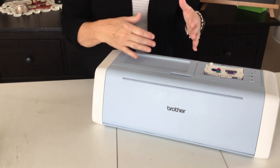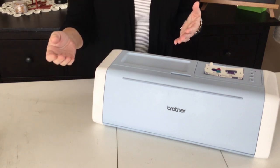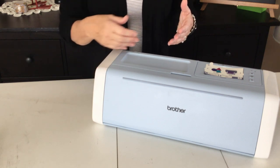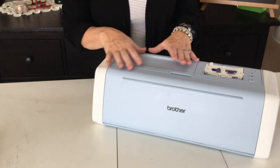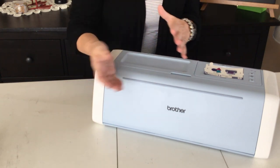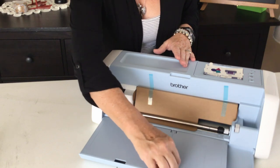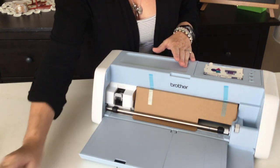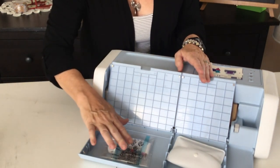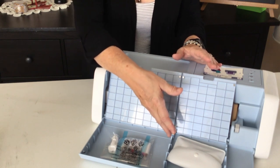Here's the machine — nice size, fairly meaty. I come from the professional side of this industry. I'm a professional embroiderer and I own a professional cutter that cuts up to 24 inches. When you open it there's a little peel-up thing here. From things I've seen online, there are storage areas in the front of the machine underneath the bed, and some products are in there already.